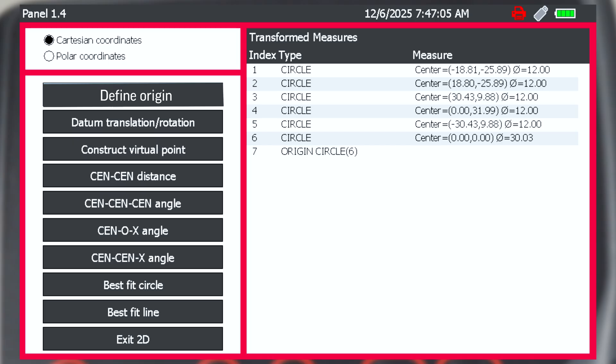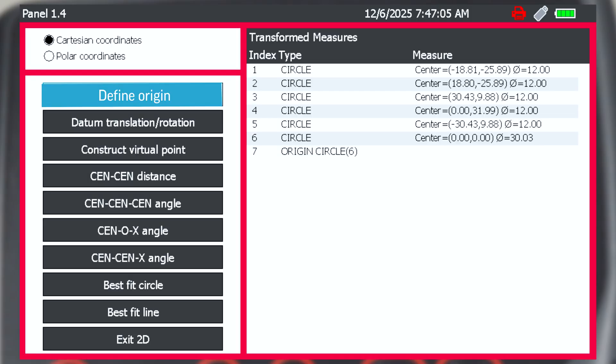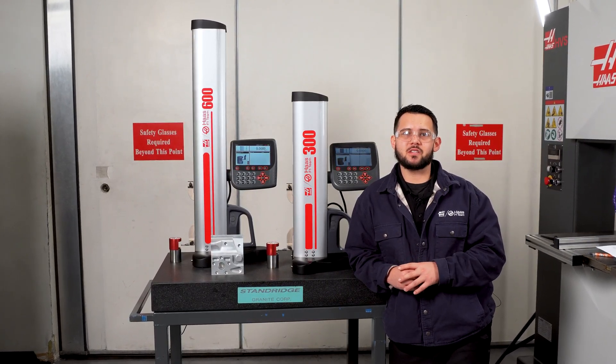While most measurement modes are straightforward, the 2D schematic mode includes several advanced geometric analysis features. Once a base sketch is established, the user can define a circle or construct a virtual point as an origin, translate or rotate the origin, calculate distances between two centers or points, determine angles between three centers or points, and fit best-fit circles or lines through centers and points. These tools enable detailed geometric analysis, providing flexibility for advanced part inspection, alignment, and measurement tasks.